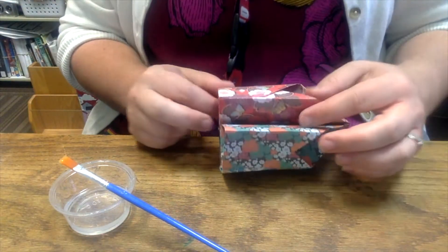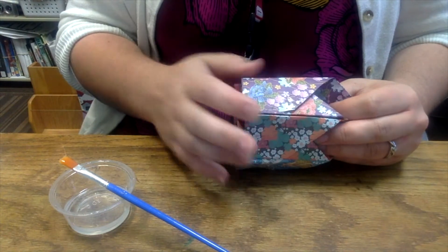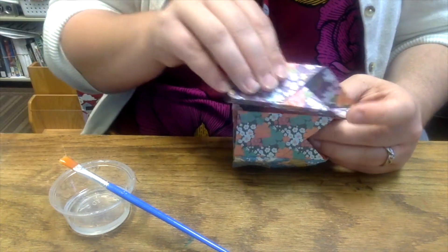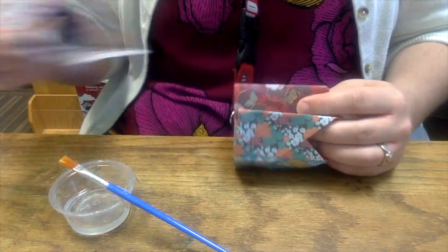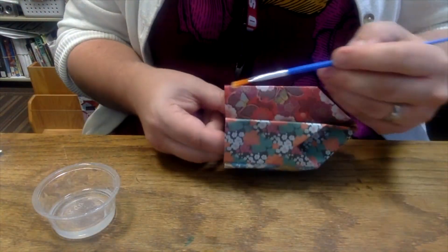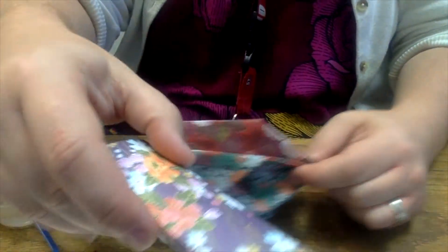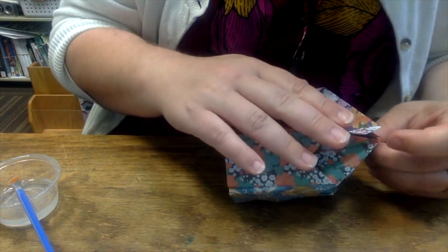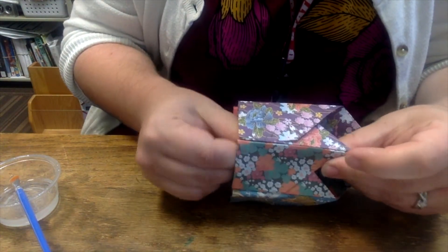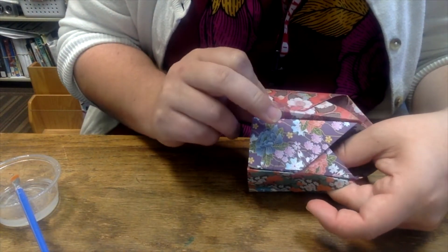Now the tricky part is this last piece. This piece can go in right here. What I'm going to do is put glue here and glue here and stick it in, then press and hold on either side. Put your glue on either side of your pencil holder. Once you have the glue on both sides, take your last piece and insert it. Line it up as best you can, press and hold one side, then attach it to the other side and press and hold.